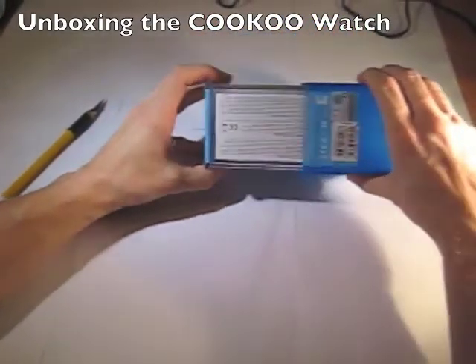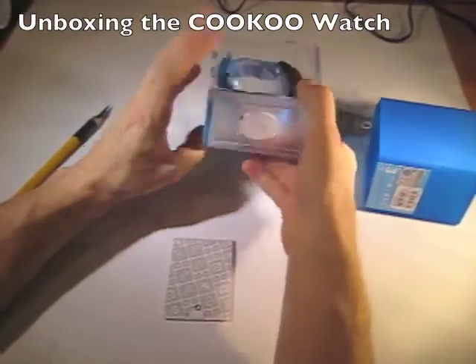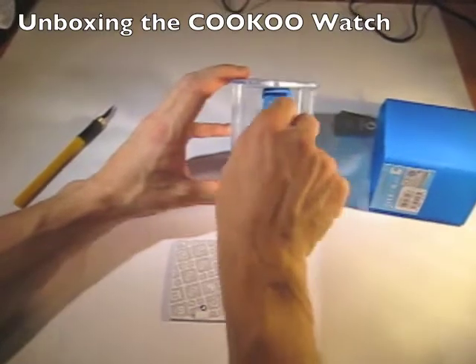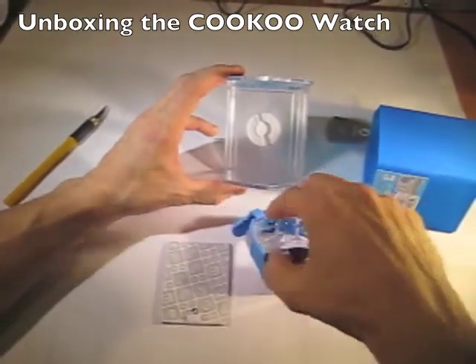We've got the instruction manual right there, as you can see. I'm going to set this aside and we have our watch right there. It says 'turn to remove the holder,' so I'm going to rotate it like this and remove the holder with the watch.